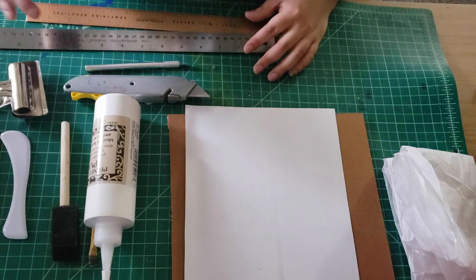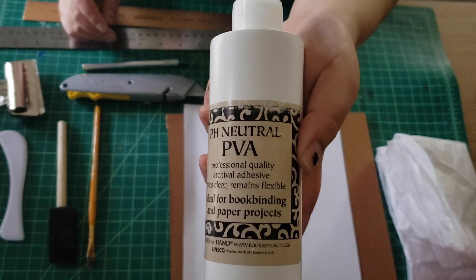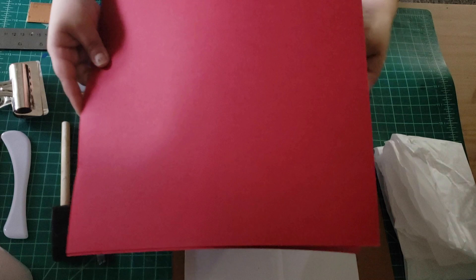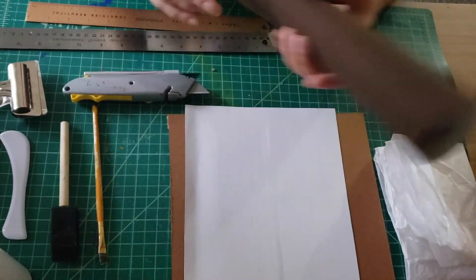Here are the materials that I'll be using. I would recommend that you pause the video so that you can gather them up. Some materials you can replace. For example, the PVA glue that I use, you can use Elmer's glue. I also use red cardstock paper for the covers, but you can use any paper that you'd like — you can even draw on it and make your own design. This is going to be the outside cover. This brown book cloth that I use, you can use thicker cardstock paper. This is just going to be for the spine.